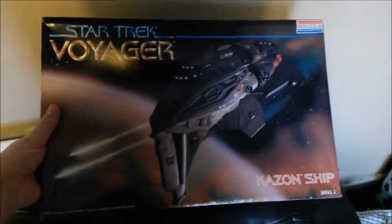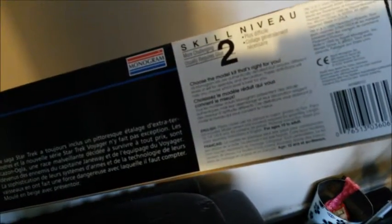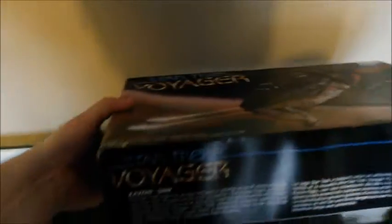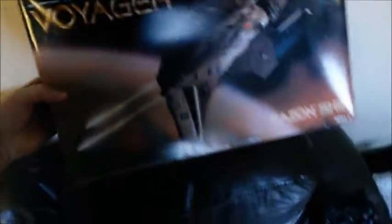So here is the kit. As you can see, it's the Kazon Raider from Star Trek Voyager by Revell Monogram. This was actually sealed — considering this kit was probably made in what, '97 maybe? There's the box. You've got the picture there, you've got the other kits — Voyager and the Marquee Raider. But not bad for the tenner, especially as it was sealed.